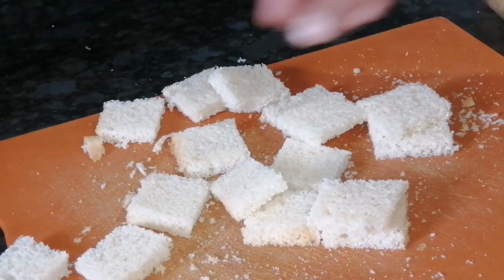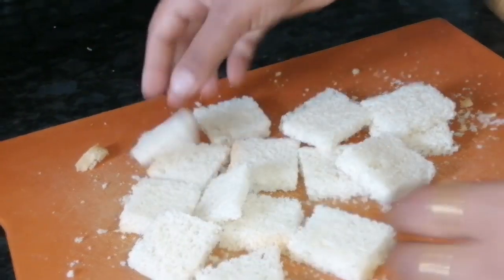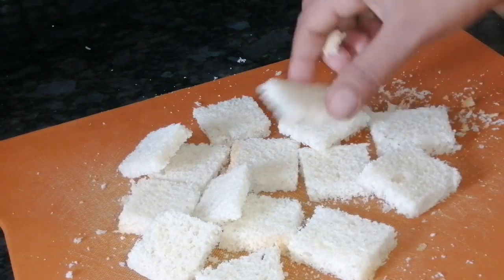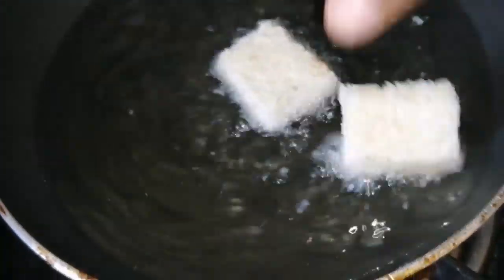Put the mold on the side of the bread and cut the bread. We want to cut the bread with the mold. Keep the bread to heat it up.